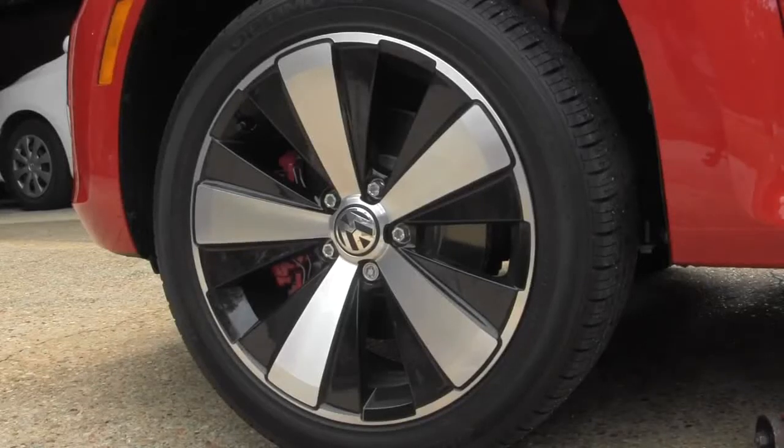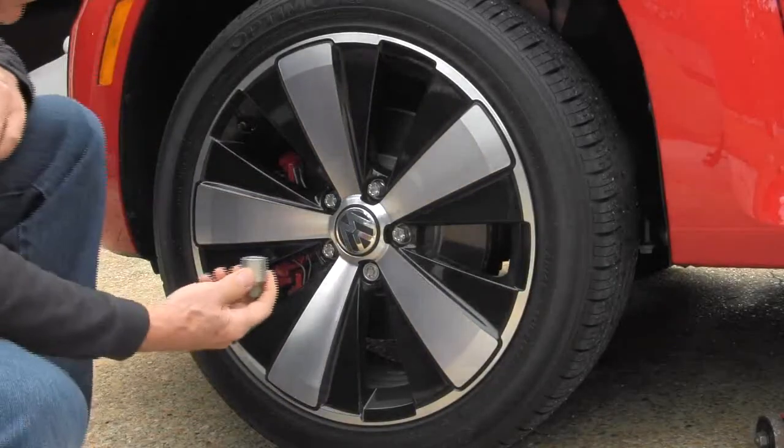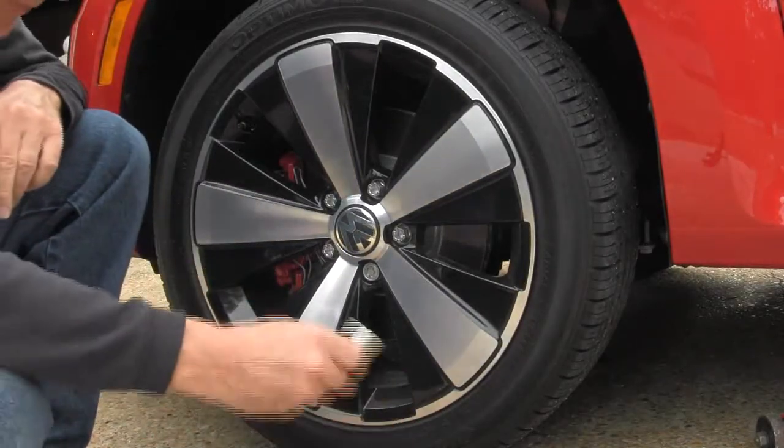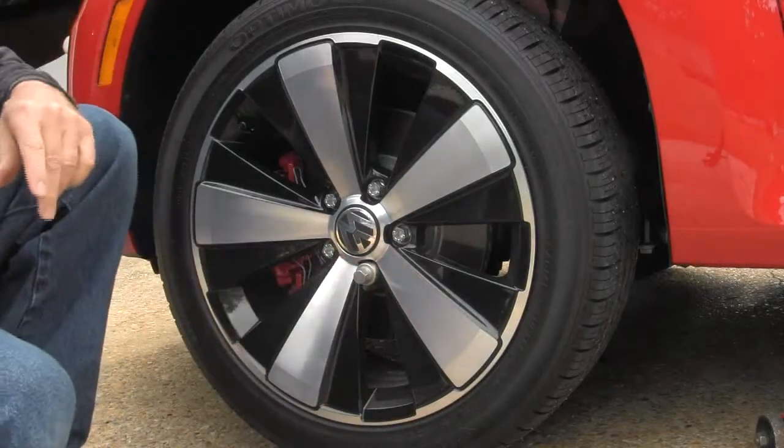Cooler coming back at you. He's got the key to the locking lug nut — here it is. You put it on here; that's the first thing I'm going to do.